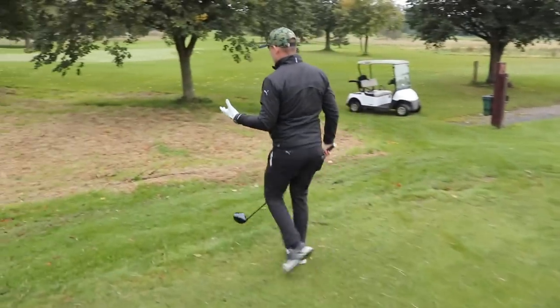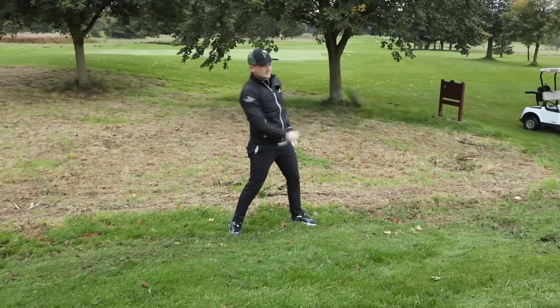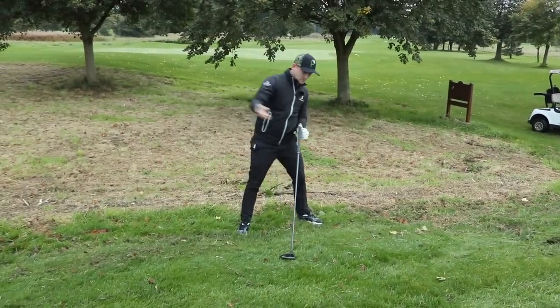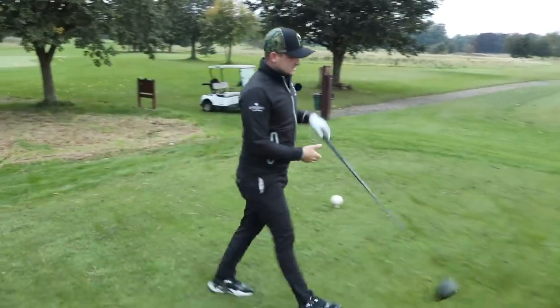And I want to leave you with this as well: if you're somebody who struggles with swinging over the top, putting the golf club above your feet will teach you to swing it more around in the downswing rather than chopping down on it, and that's going to have so many benefits to your game.